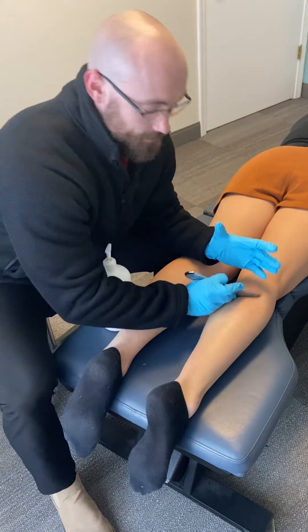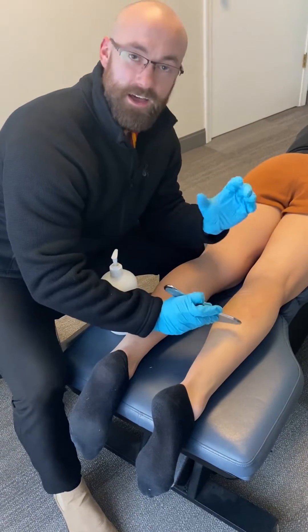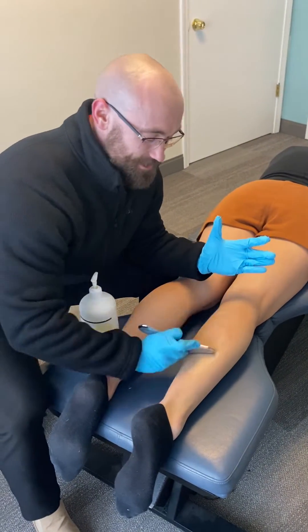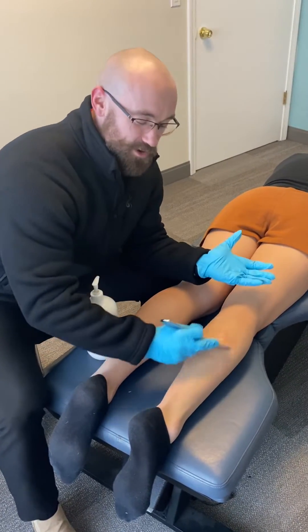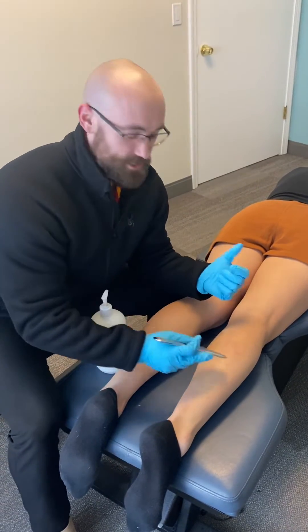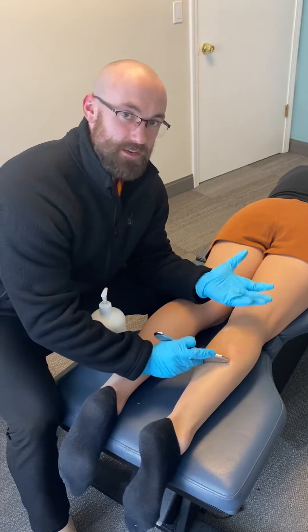But this is basically what it looks like. Now it's kind of a little uncomfortable, so Shannon's being a pretty good sport. She's usually a tough cookie, so not too much problem there. But this is more of a painful treatment depending on what the issue is — it's definitely not pain-free, but it's very beneficial.